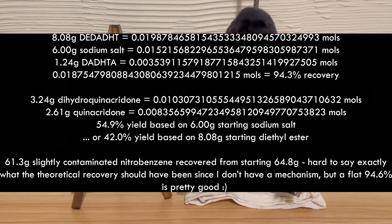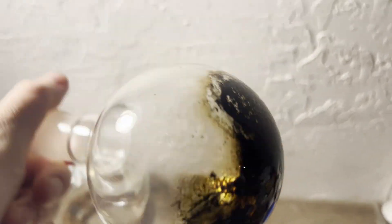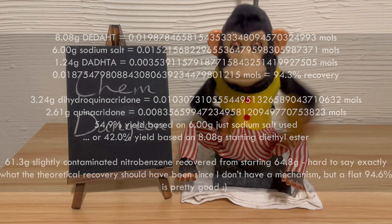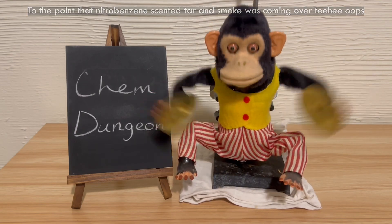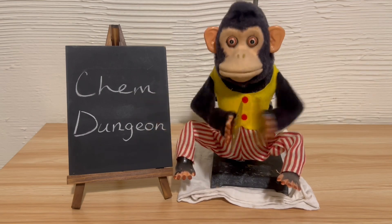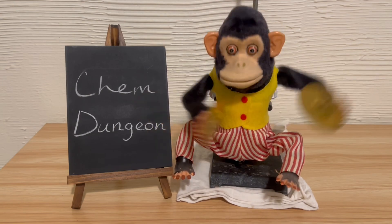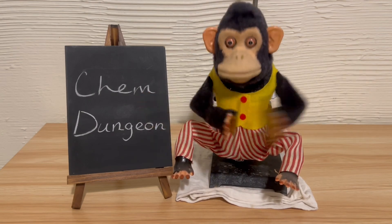I wanted to see if I could recover any quinacridone that might still have been dissolved in the nitrobenzene, so I distilled it off and got this absolutely beautiful tar. Given the thermal stability, any quinacridone that might have been in it shouldn't have decomposed, but I'm not completely sure since I let the distillation go a little longer than I should have. I'll be making a lot more quinacridone for a future video, so I'll find out whether any was dissolved by better monitoring the distillation then. I don't have enough nitrobenzene to conveniently process the large amount of DDAT I made in the previous video without too many batch-wise reactions, so I have at least two ideas to try.